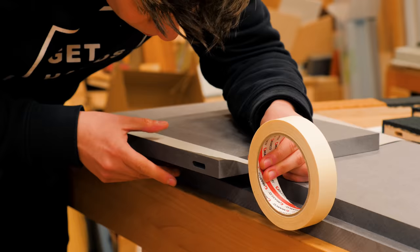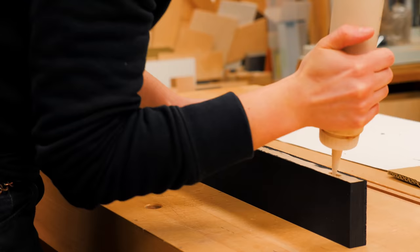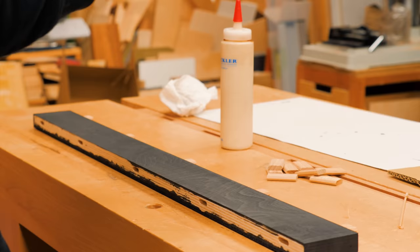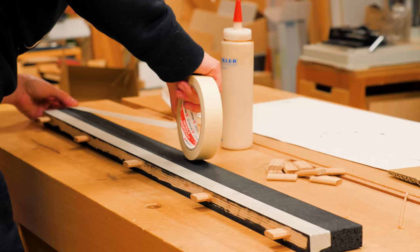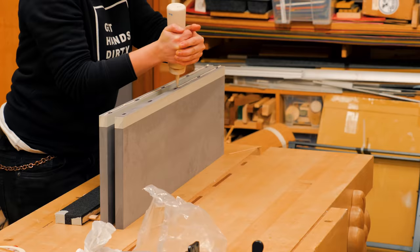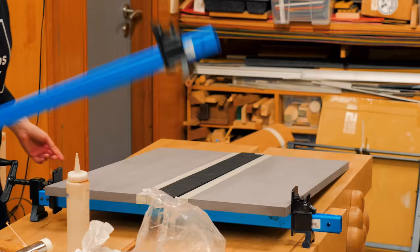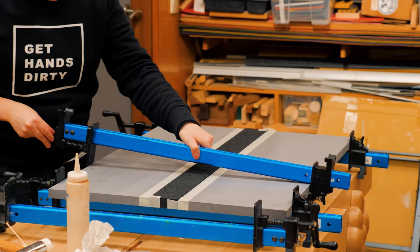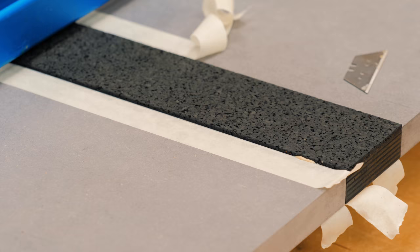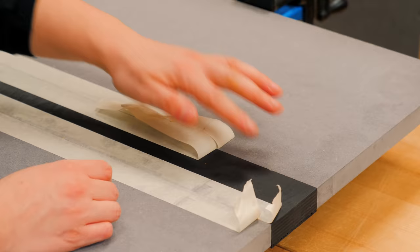To avoid squeezing glue into the sanded and dyed areas, I applied masking tape to the borders before permanently gluing the tabletop. I still got a tiny bit here and there, so I carefully removed it before it was too dry and hard.